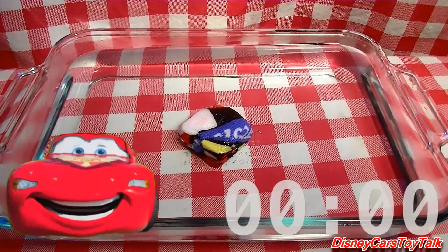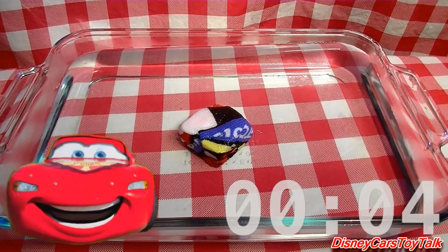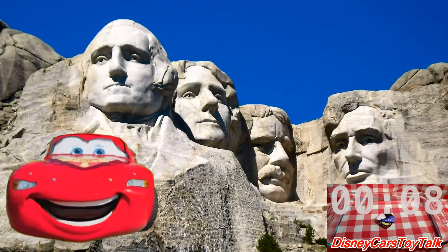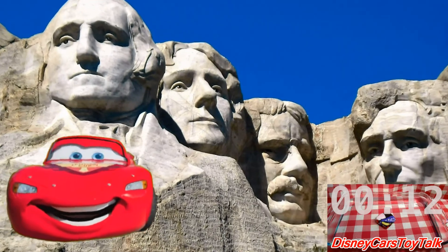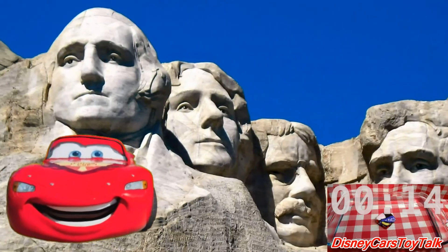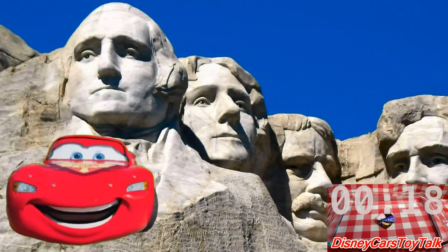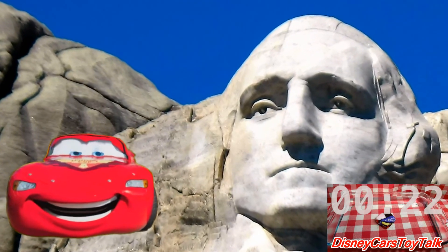So while that's soaking in the water for a minute, let's take a quick trip to Mount Rushmore. Did you know that Mount Rushmore is in South Dakota? Mount Rushmore is a monument carved on the side of a mountain called Rushmore. This monument gives honor to four United States Presidents!